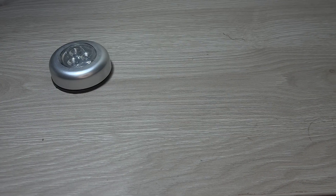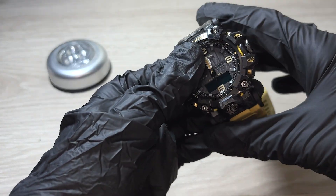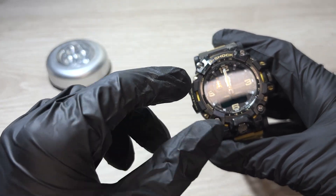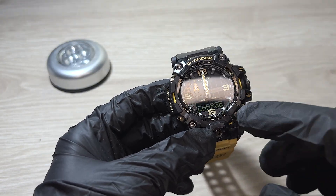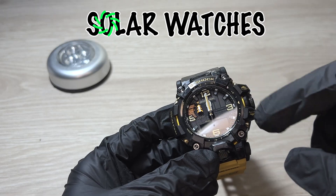Hi everyone, today we are going to check out different types of chargers for solar watches. Not only the ones that use a cable, like the GBDH1000 or GPRH1000 — those solar watches that are charged by cable — but also chargers for any kind of solar watch.